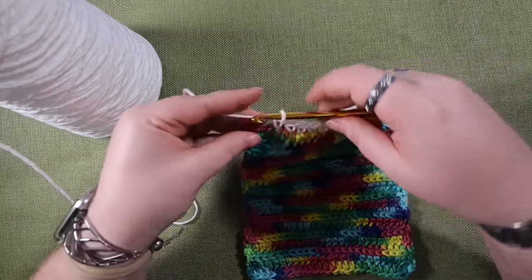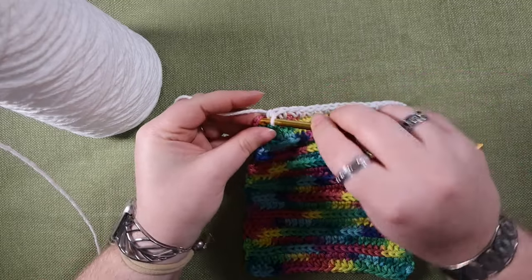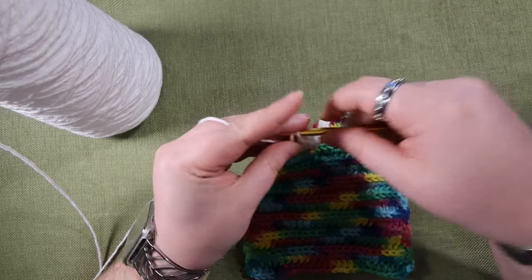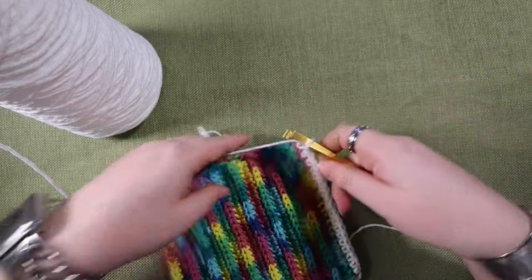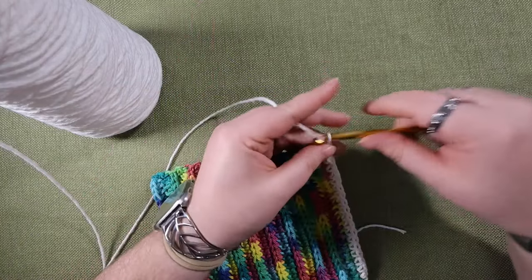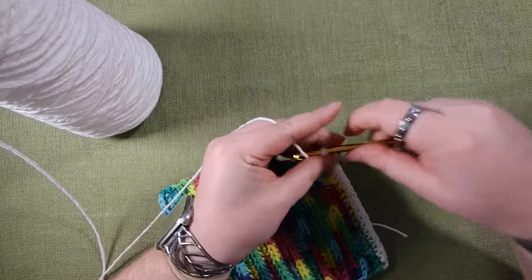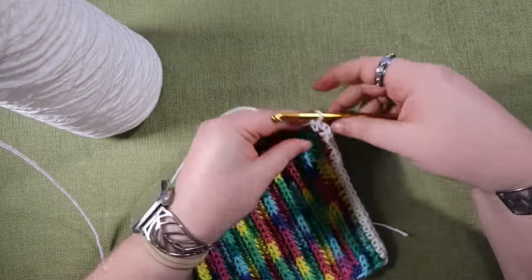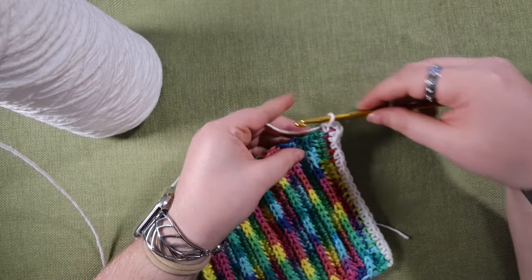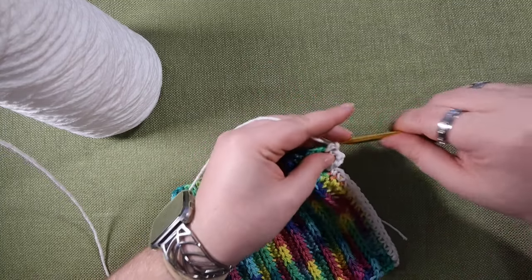You can count stitches if you want to make sure there's an exact number, but you don't have to. Now I'm single crocheting into my corner stitch. In order to turn the corner, after we do that first stitch, you're going to chain two and single crochet into the same spot to make a nice clean corner. This also sets us up with a space to do a second row if we decide we want to.